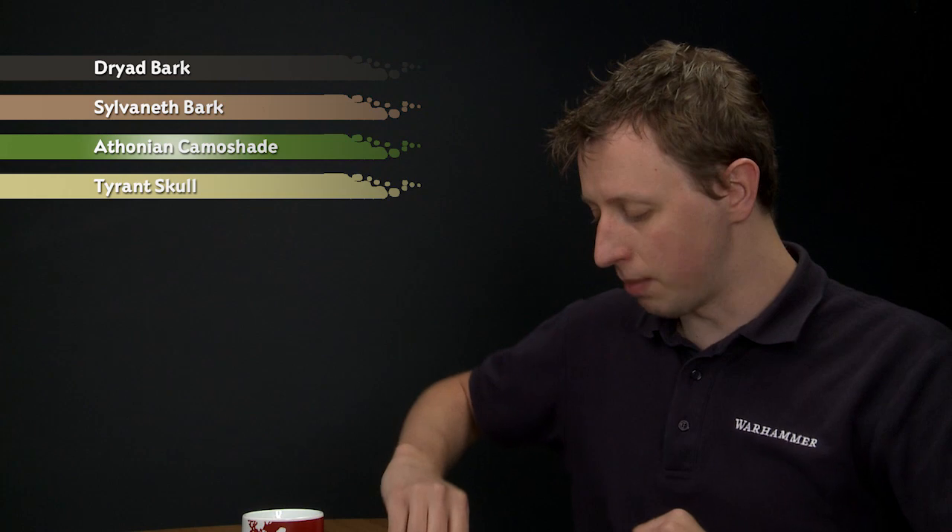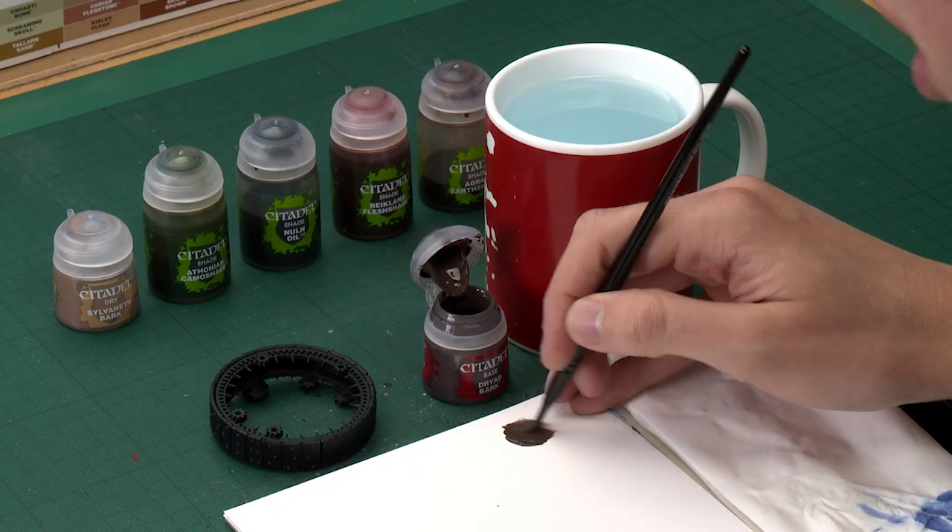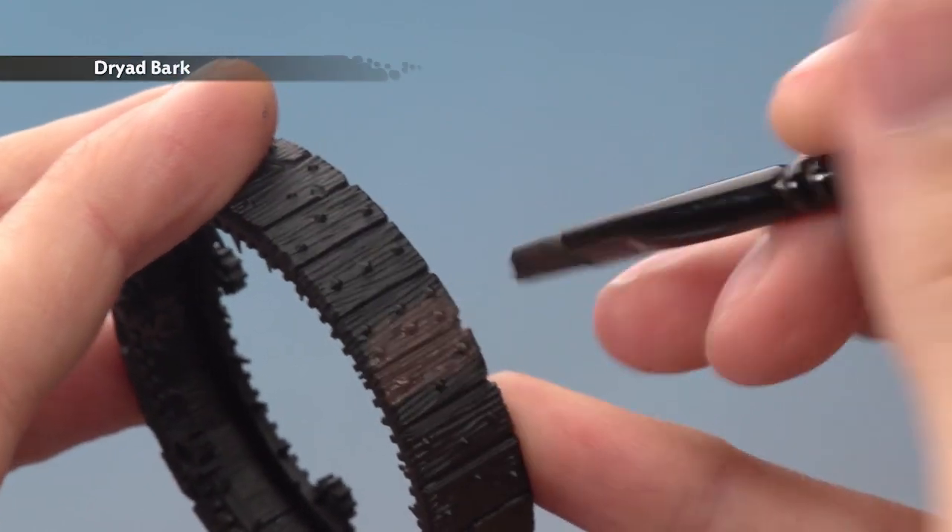Starting out with Dried Bark, I'm going to apply this using my large base brush. This base colour is just to get things started really. Make use of your palette to thin the paint down with a little bit of water, and when you're ready, all you've got to do is base coat all of them by applying two thin coats.